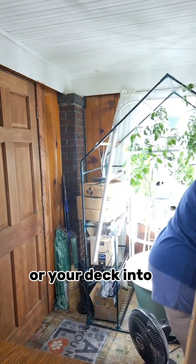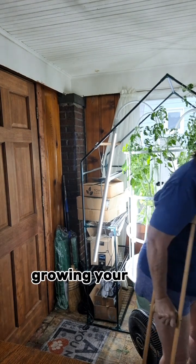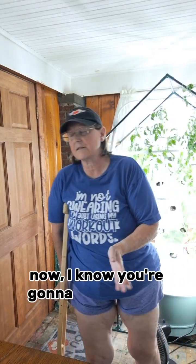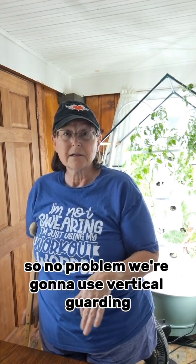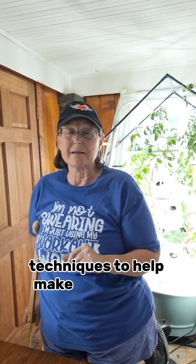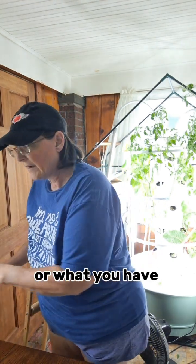I know you're going to say, 'Granny, but my balcony is tiny' — or 'I don't have a balcony at all.' No problem! We're going to use vertical gardening techniques to help make the most of your balcony space, or whatever space you have.